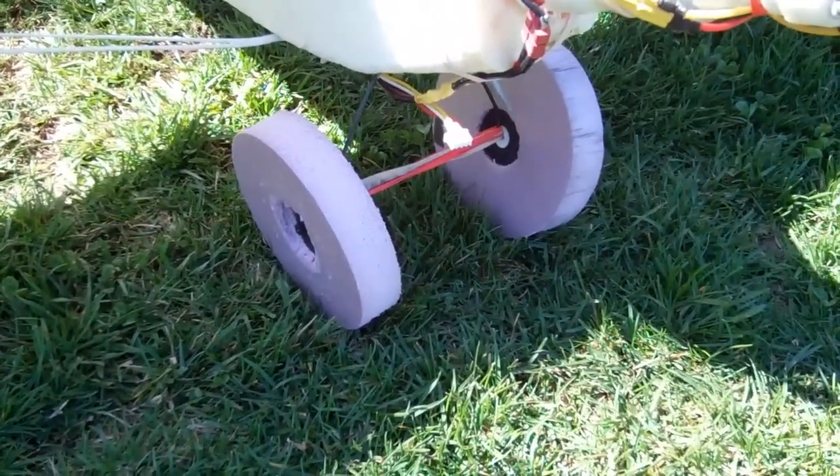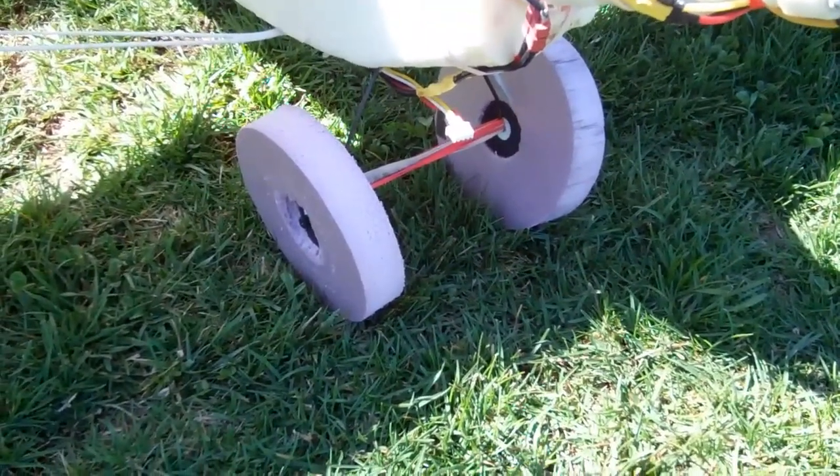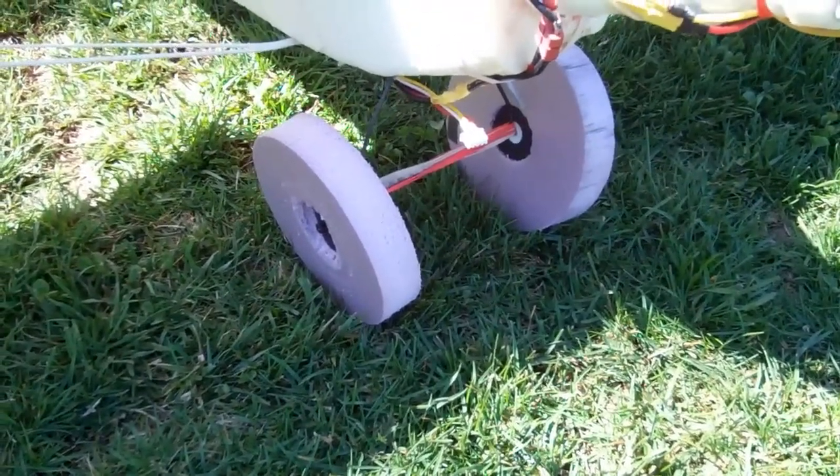This is the Won't Land in Grass Zombie Super Cub. Got some retreads on it.